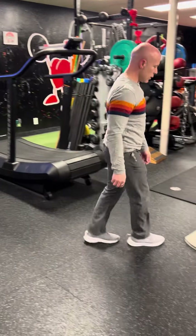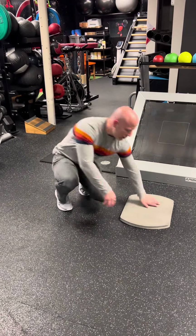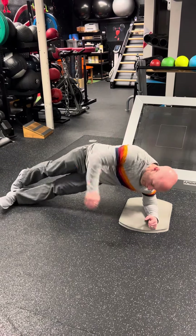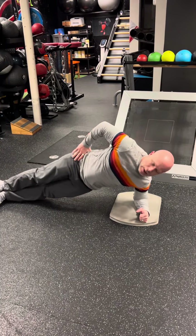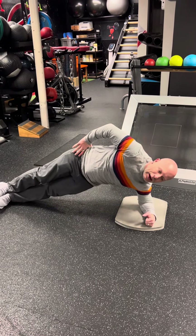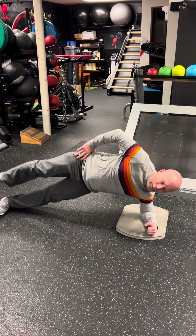Side plank — that one is just going to be pretty self-explanatory. You'll be doing the side plank. And then you guys are going to just drop your hip down and then come up. Drop your hip down and come up. Now, if that's too easy, when you come up, go ahead and lift your leg up.